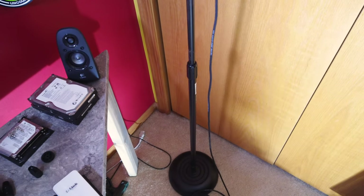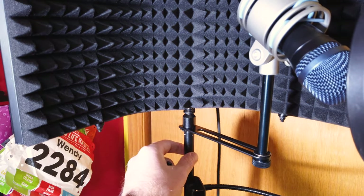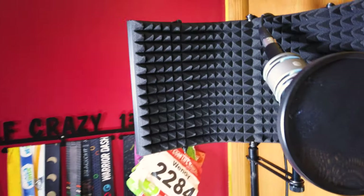One thing that would be nice is if this were a little longer, though then it would become kind of top heavy — this microphone stand is already precariously balanced. If you're going to do this setup, you may want to use a tripod stand, which will give you some more stability.